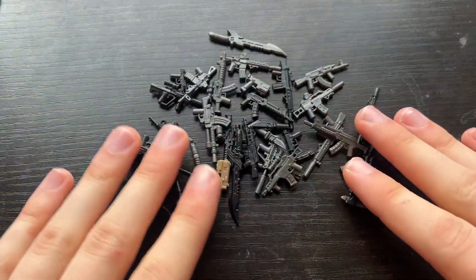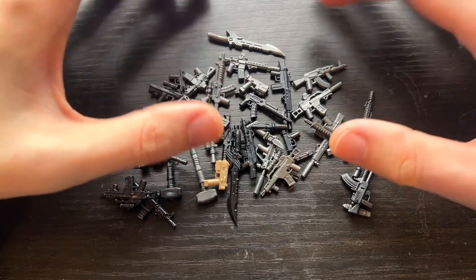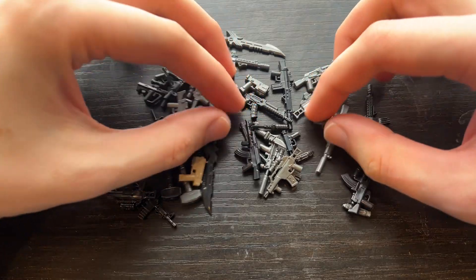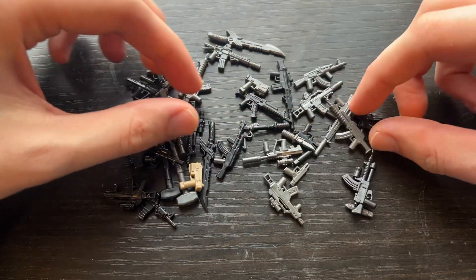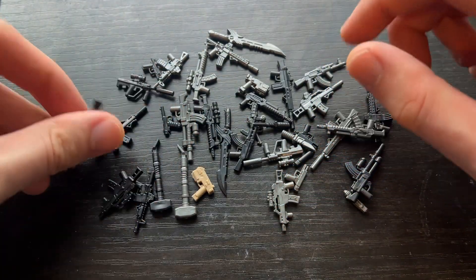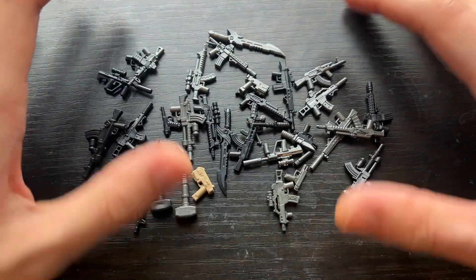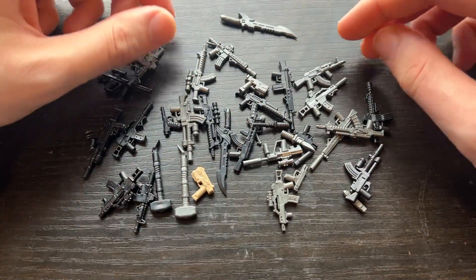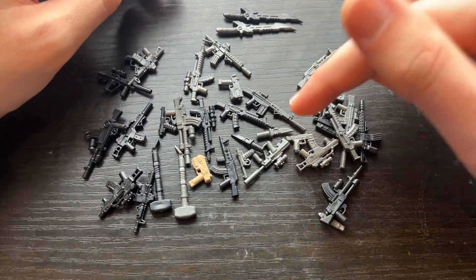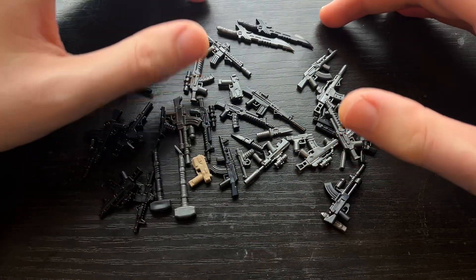I wanted to do a quick second channel video going over some of the new accessories coming out this Black Friday, November 27th. Pretty much all of these have been posted on my Instagram at this point, so I don't think there's anything here that hasn't been shown off on Instagram. There might be one or two, but I'm pretty sure I've shown them all off. We have a bunch of different ones here, and there is going to be more molded stuff that actually will be coming out on Black Friday, but this is the majority of it.